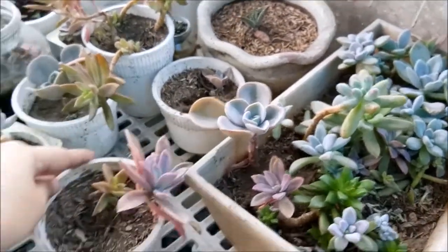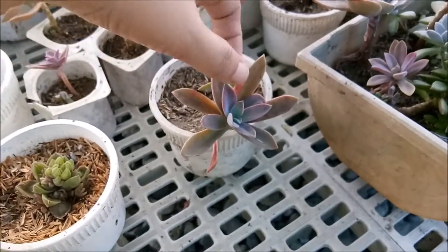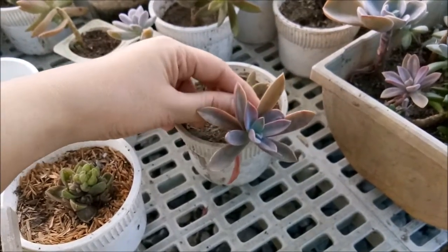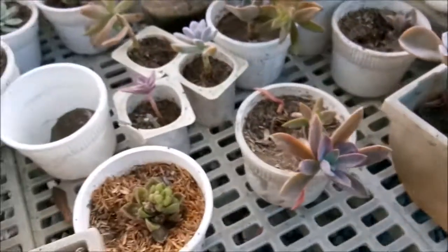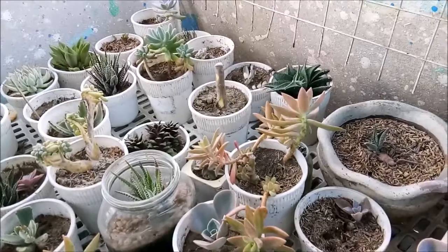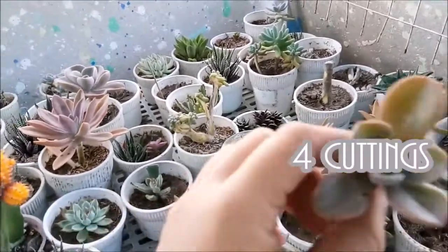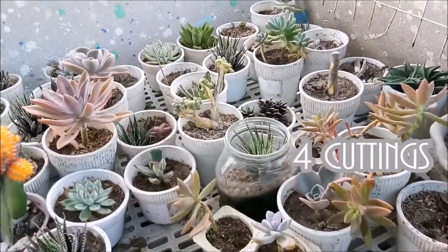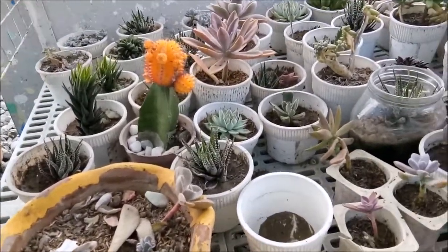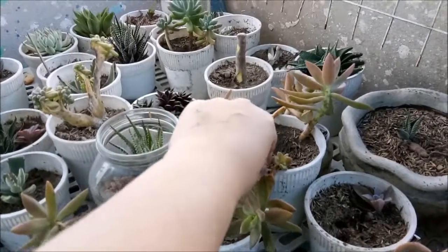I like the color of this one — Fred Ives. I highly recommend everybody, every succulent addict, to buy Fred Ives because you'll love the color. They're very beautiful. I just cut this one — it came from that one — I cut four cuttings from it. What's the name of this one? Harry Watson. Yeah, I also have a Harry Watson. Harry Watson, Fred Ives — you'll love the color.